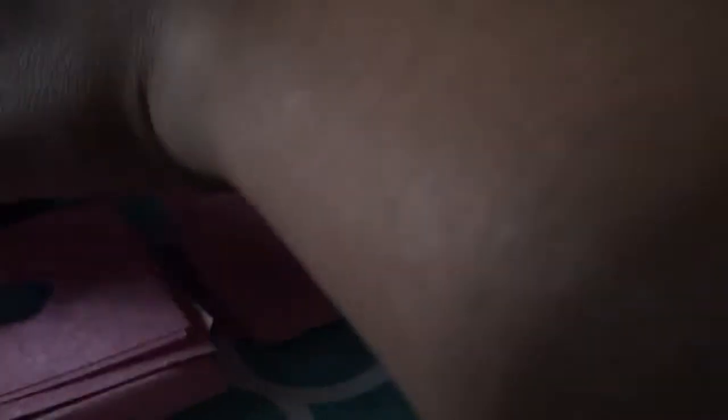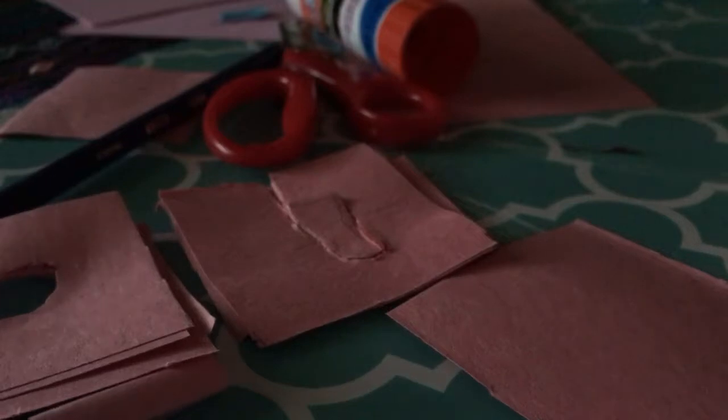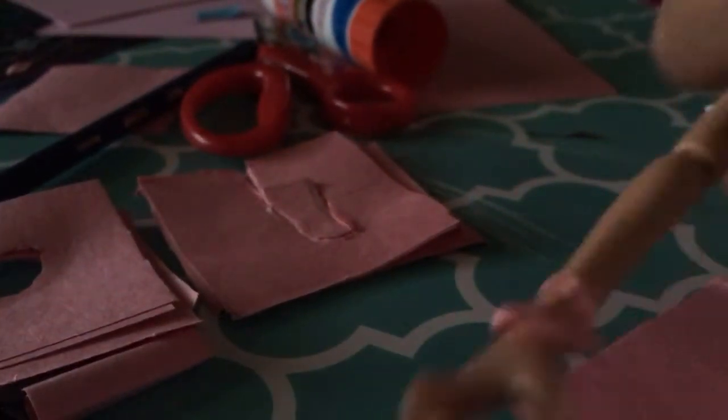First, you're going to cut out a whole bunch of little squares out of heavy duty construction paper. I picked pink because that's Helen's favorite color. And Helen confirms: yes, that is her absolute favorite color — that's why she's wearing a pink dress.